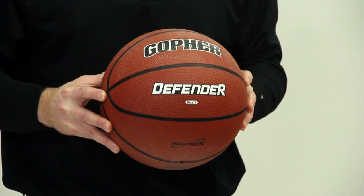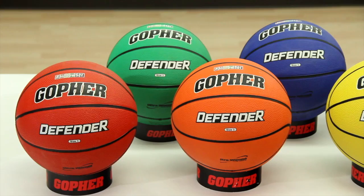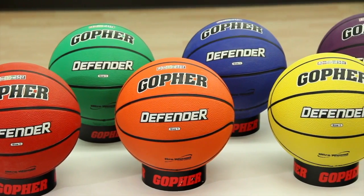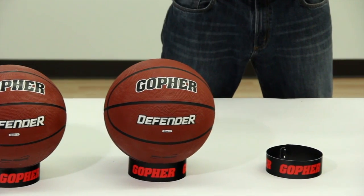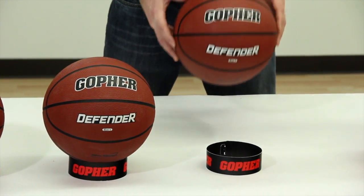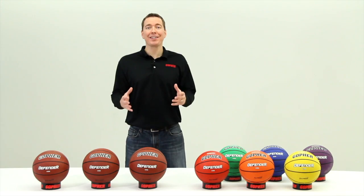You can purchase the Defender Ball in traditional tan colors or add a splash of color with our rainbow sets of six. It's available in three sizes: size 5, 6, or official size 7. Defend against wear and tear with Gopher's Defender Rubber Basketball.